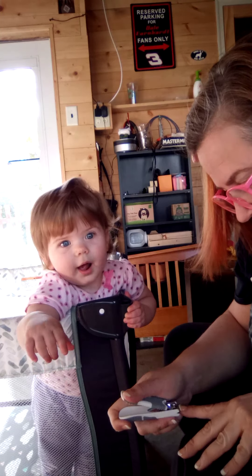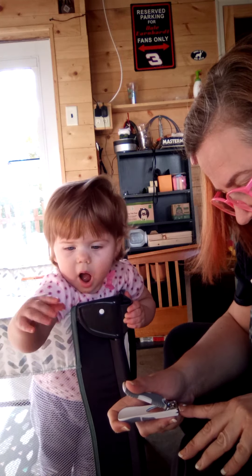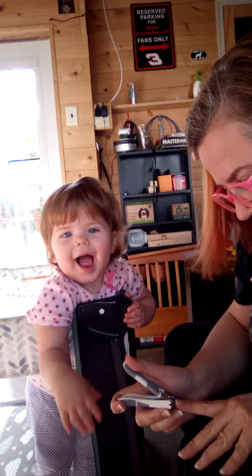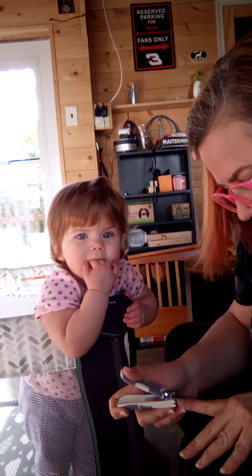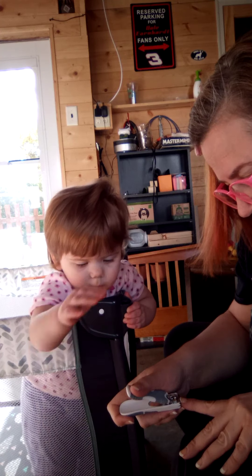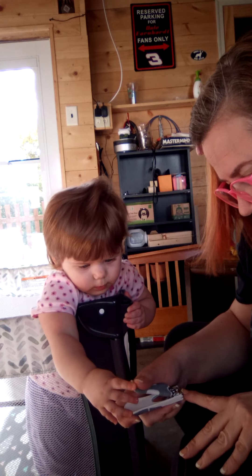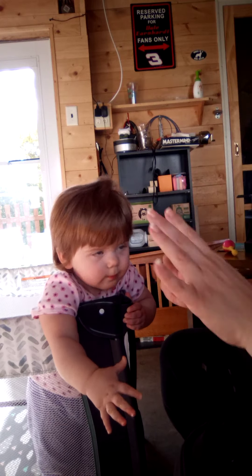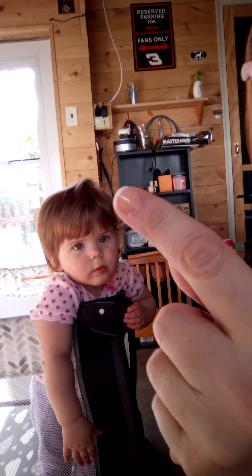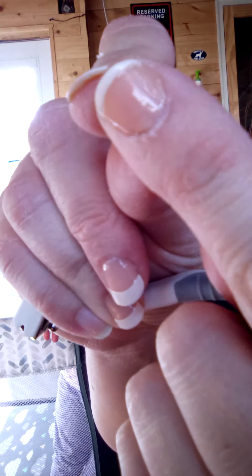Got the shakes like I need something for my blood sugar stabilization. It cuts really good, and that's through three layers of Color Street product. I don't know if it's in focus or not.